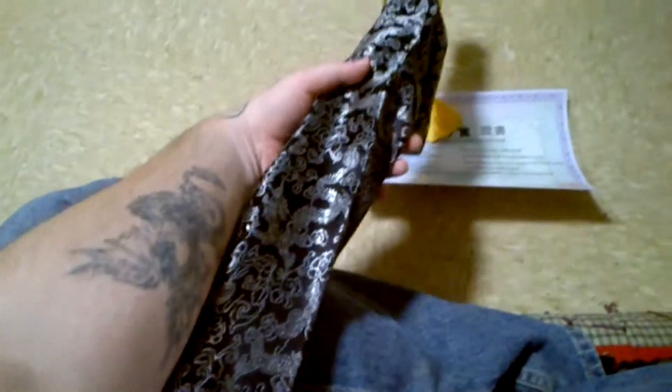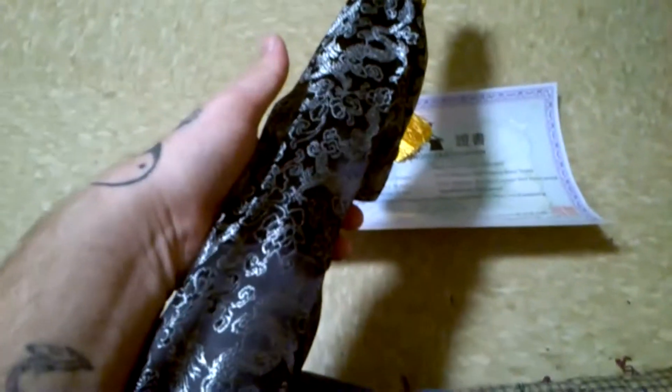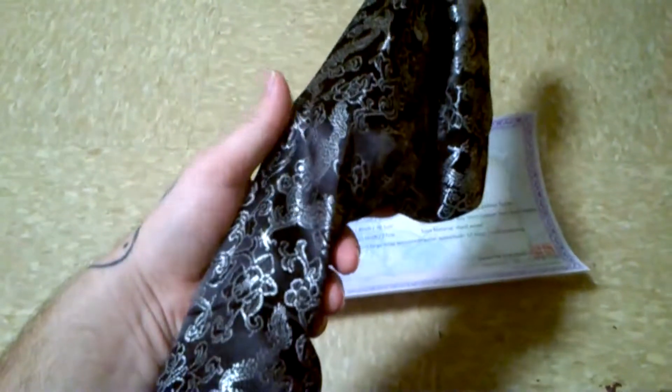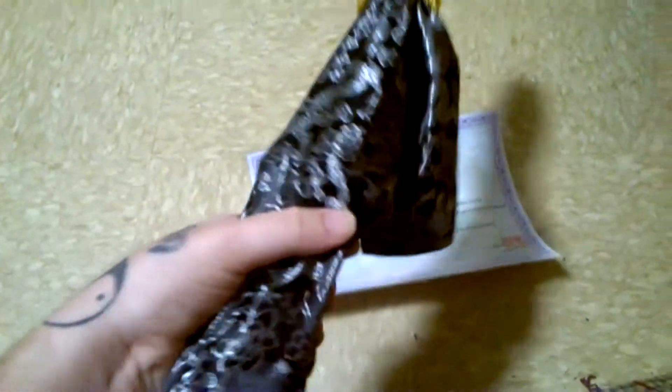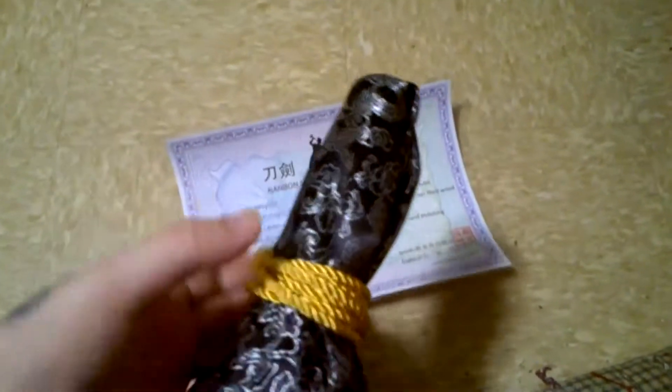It comes in this sword bag. They have more than one sword bag you can choose from — I chose this particular one just because I like the way it looks. It's pretty good quality — nothing to write home about, but decent.